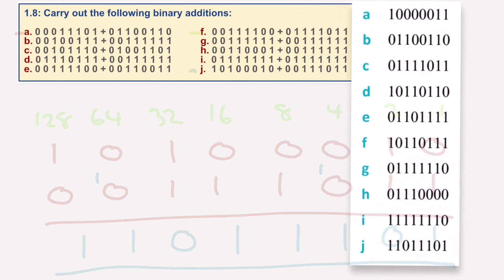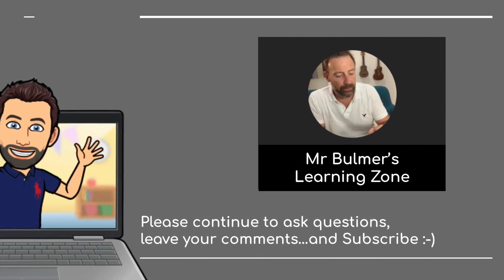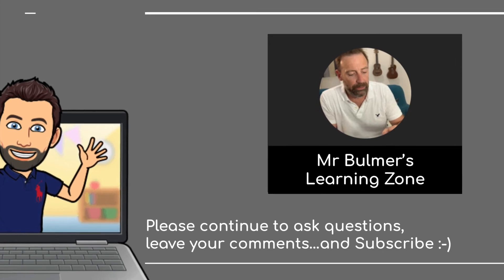Okay. Pause the screen if you want to check the answers you've done. And there we go. Please subscribe and I will let you know as soon as another video is available.